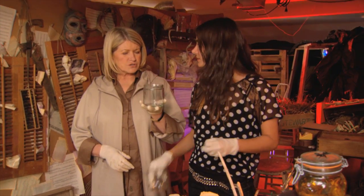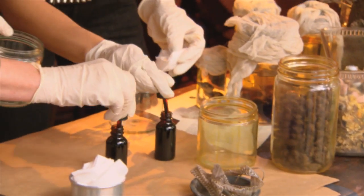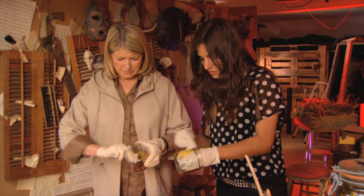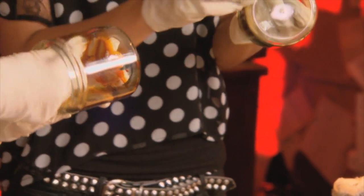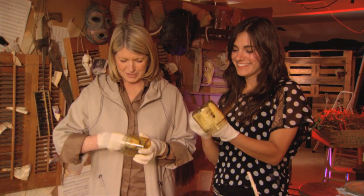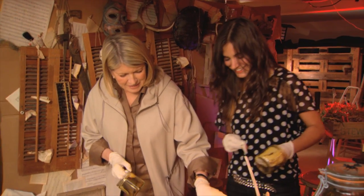I want to make these jars look old, so we have some red iodine here — they make it clear now. If you just rub it on, it gives it that really dirty old look. Then you can fill these jars with things like dried mushrooms and a collection of horrible things — little dead mice.